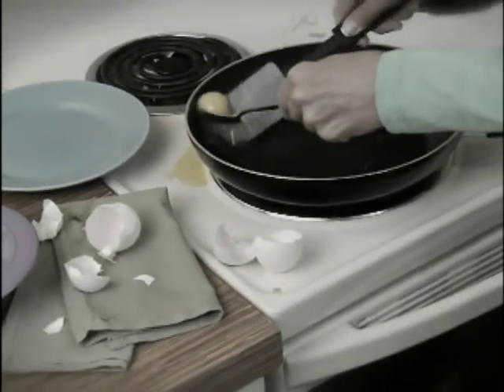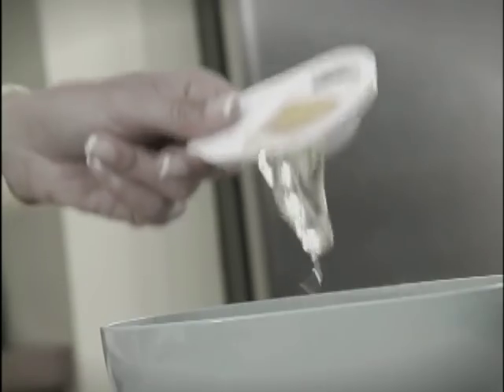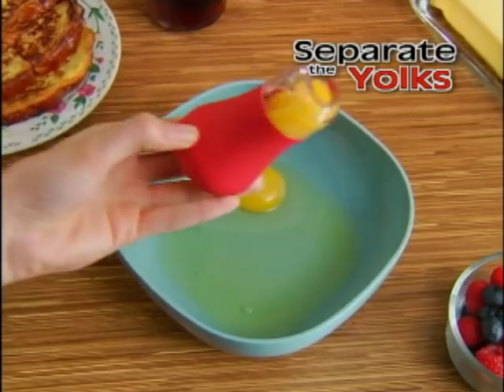When it comes to egg whites, separating the yolk is no joke. Messy shells, broken yolks, and strainers that are slowpokes — not anymore! Introducing Yolk Magic, the fast, easy way to separate yolks from egg whites.